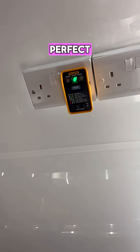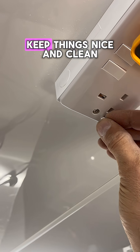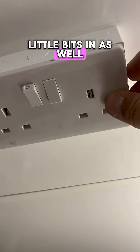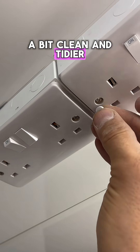Moment of truth... you hear that? Perfect. And because this is a kitchen, to keep things nice and clean, I'm going to put these little bits in as well, just to make it a bit cleaner and tidier.